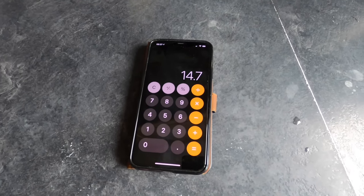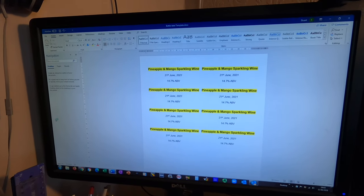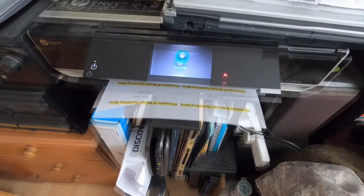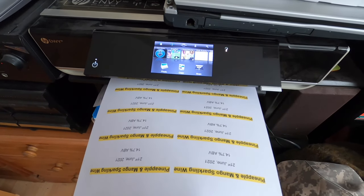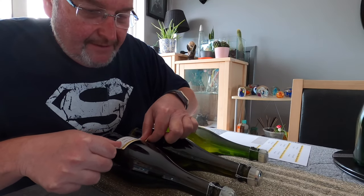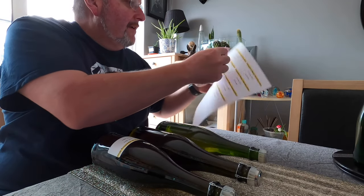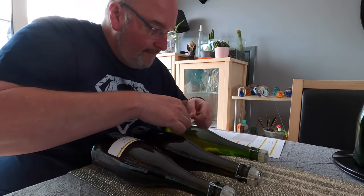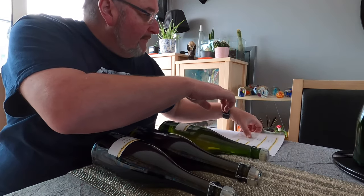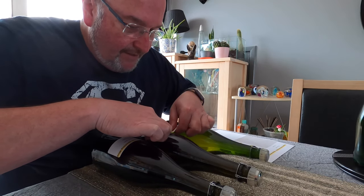Wow, I've finished on a 14.7% wine - that is rocket fuel! So there are my labels just in a nice little template on Microsoft Word - I'm going to print these off. Okay I'm just labelling my bottles now, trying to get them nice and even. I like them to look nice - I take pride on the outside as much as the inside.